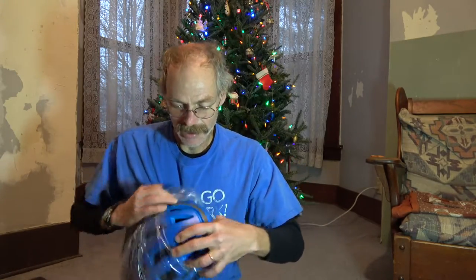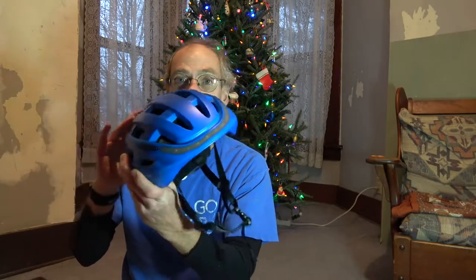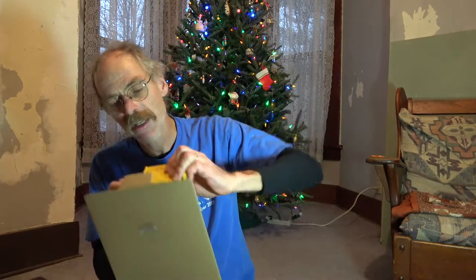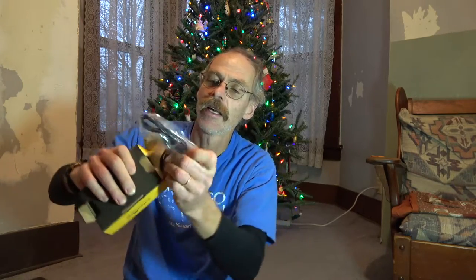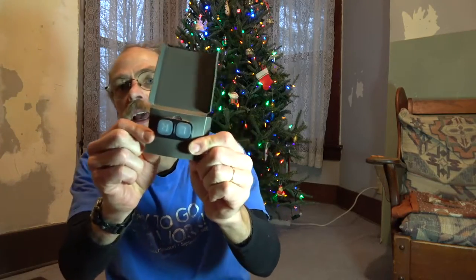This is a helmet with lights built into it. Look at this blue — this matches my bicycle almost perfectly. And then this little thing in the box, if I can get it open, it's the charger cable and the handlebar remote.